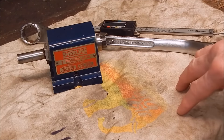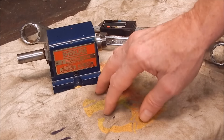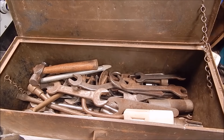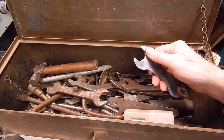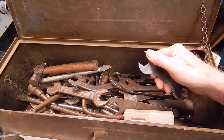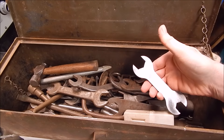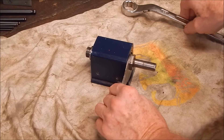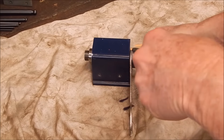Then I turned to my box of tools — you know, everybody has that box with all the really old, odd, pretty useless stuff that never gets used. You think about selling it but you keep it just in case. Sure enough, in the box I found a spanner that was the perfect thickness — just a little bit small, two or three mil undersized — so I just opened up the jaws slightly, cleaned up the faces, and we're good to go.